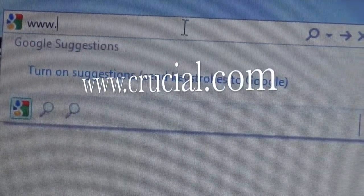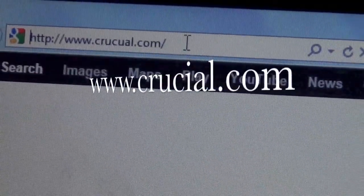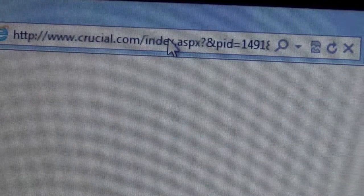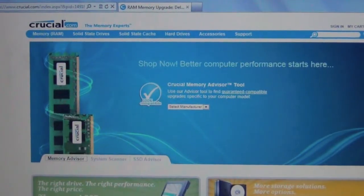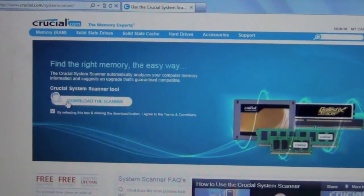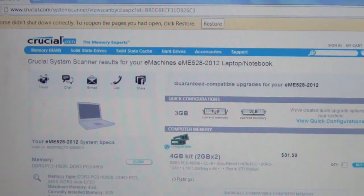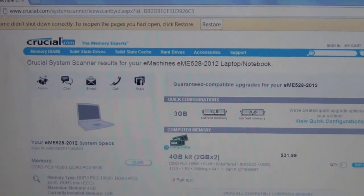What's up guys, in this video I'm going to be showing you how to upgrade RAM. The best place to get RAM is from Crucial.com — it checks your system and shows you what type of RAM you need. You can download the scanner by going to System Scanner, click 'Scan My Computer', download the scanner, and after a couple seconds you should see something like this.